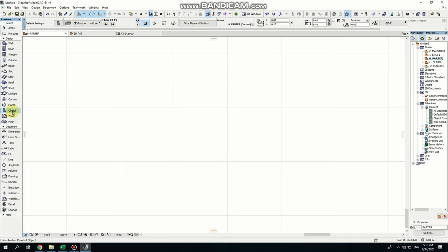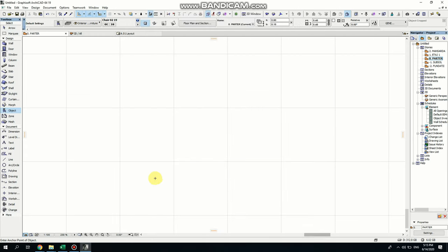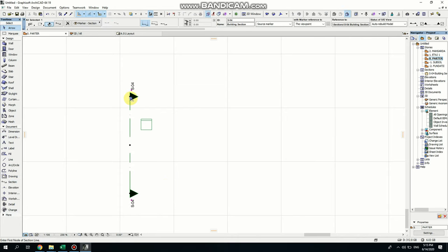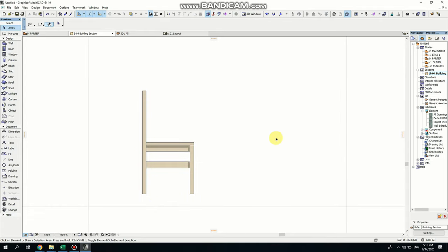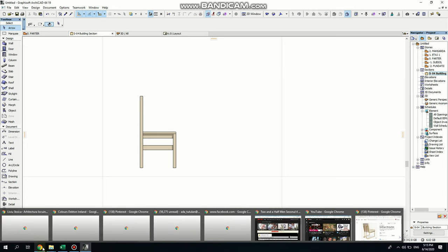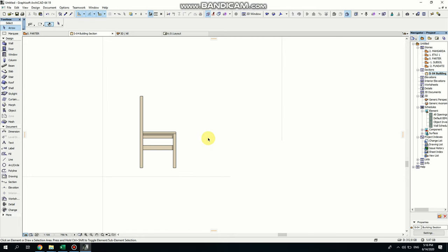I'm clicking here on Object and I'm going to use this chair here. I'm just clicking and I want to create sections so I can see this from the side. I'll open this section. You can see the chair here and here's where I'm going to drag my image — my image is not a section, it's just a view from the side. So I'm just dragging this into my view.